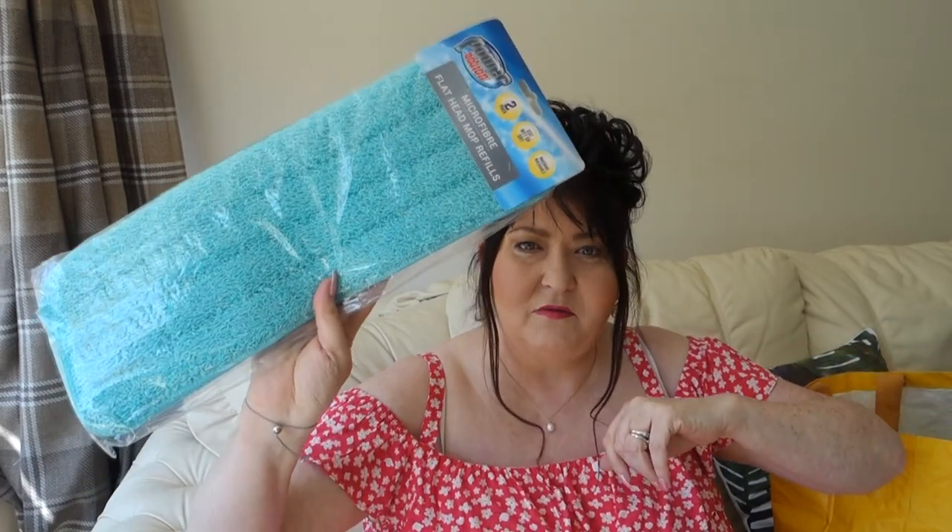I picked up some mop heads for a spray mop — that's a Home Bargains item. You buy the spray mop in Home Bargains, fill up the little chamber, press it, and these are the replacement pads for it. They've actually gone up — they were £1.99 for two and now they're £2.49 for two. I am starting to see prices creeping up, they really are.